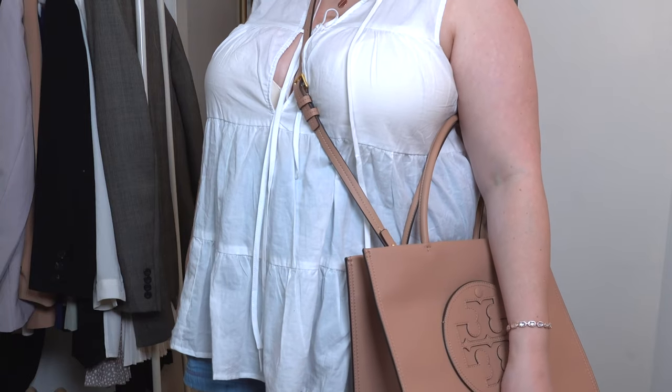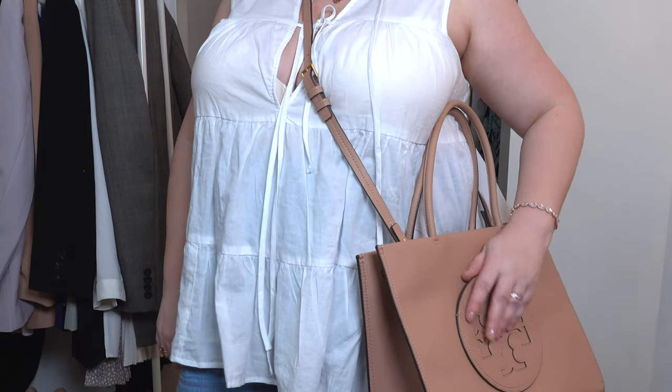I'm absolutely obsessed with this light sand color. It just fits and it's perfect because it pretty much matches everything. It's a really light, nice color especially for spring — it literally goes with everything.